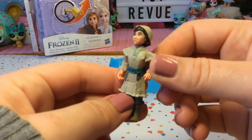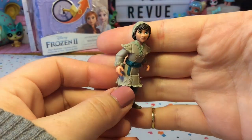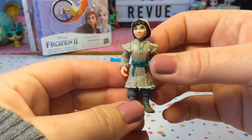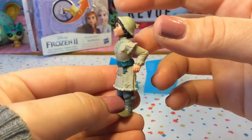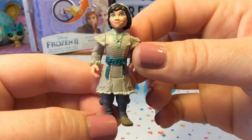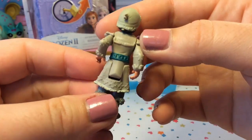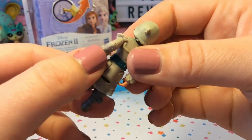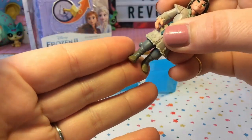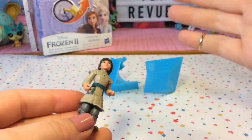Here is the character that we got and I actually am not quite sure who it is. It doesn't look like Hans or Kristoff — I wonder if it's a new character from the movie, maybe Elsa and Anna's father. These characters are super detailed. Look how well the face is painted; he even has a little mole on his cheek and the clothing is super detailed around his elbows and wrists. The bottom part of the figure is rubbery and the top part is more solid. Let's put him aside and get to our playset.